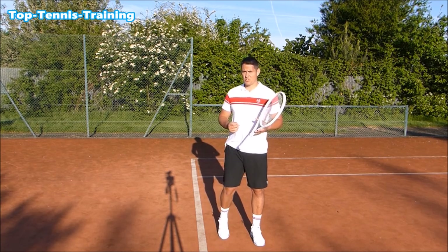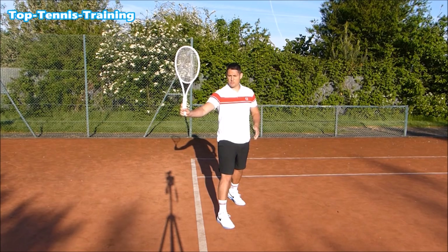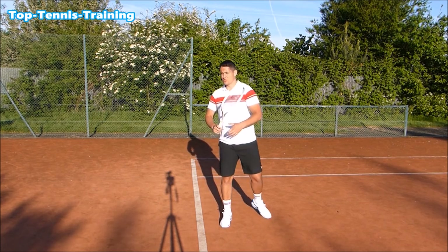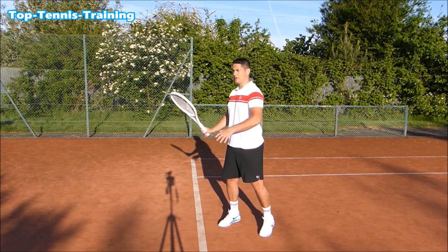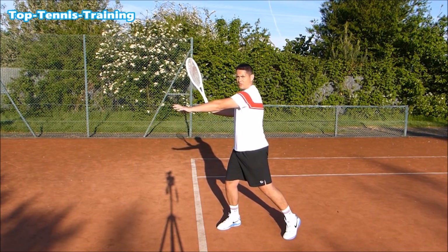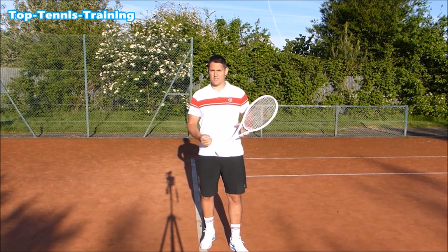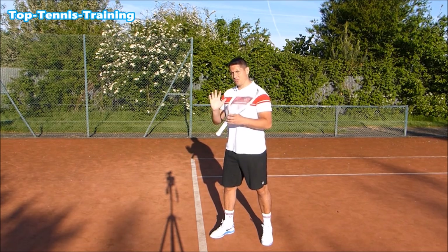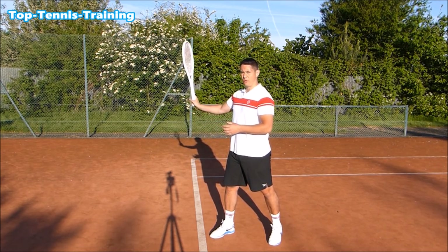So the forehand power position: the racket head is higher than the grip level, creating that force and leverage needed later in the stroke, with the left hand across the body. The left shoulder is turned, chin almost touching the left shoulder. There will be differences — some players have the racket slightly lower, some higher — but in general you're looking for the racket head to be higher than the grip level.